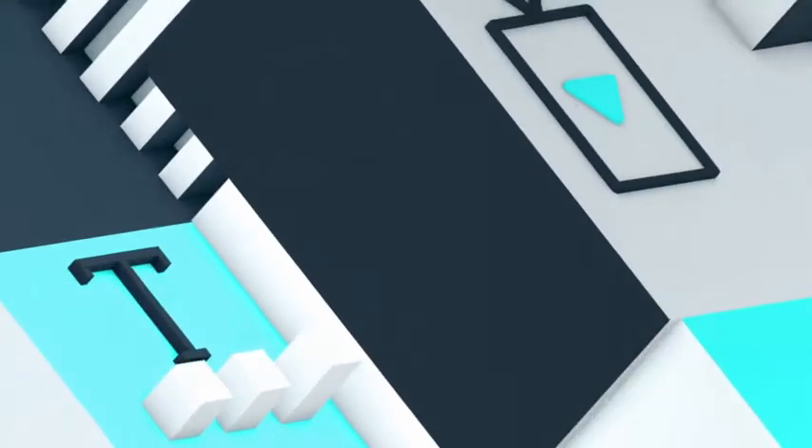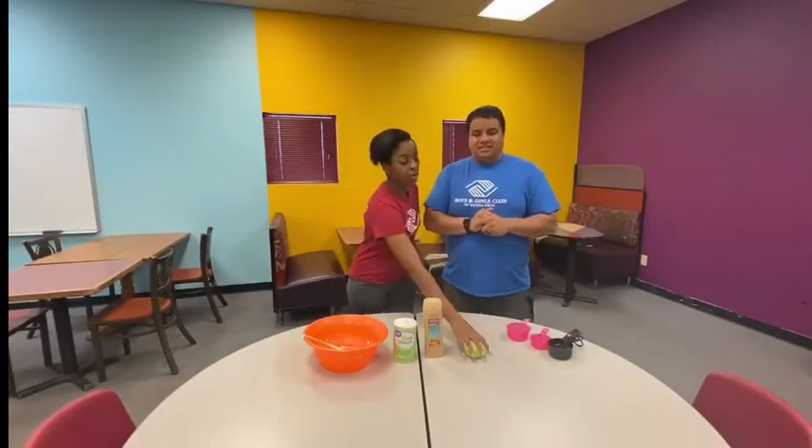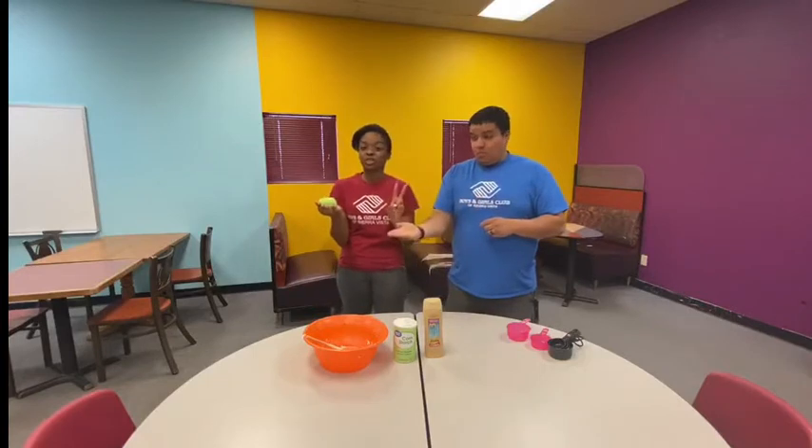Hello everyone, my name is Anthony and I'm Maya, and today we're going to be teaching you guys STEM. On today's STEM, we're going to teach you how to make your own play-doh with just two ingredients.